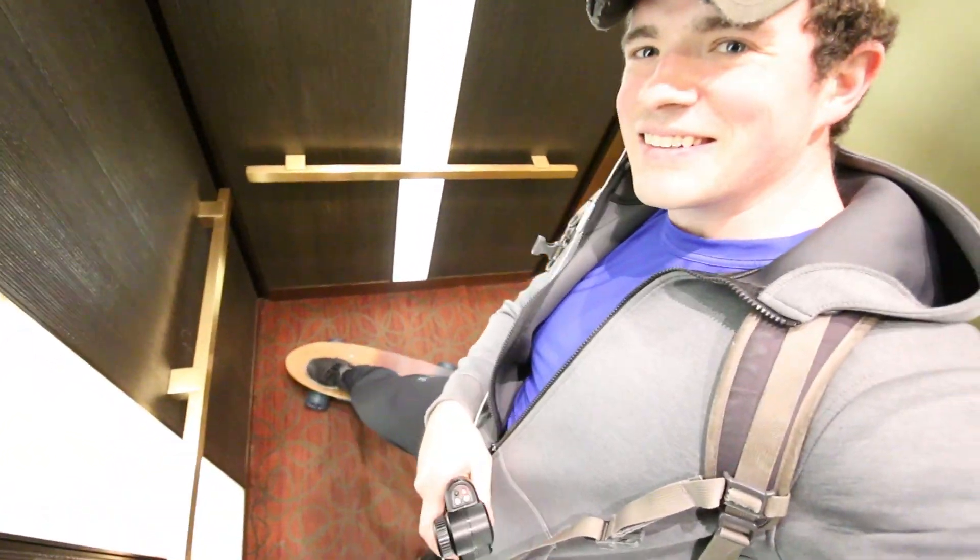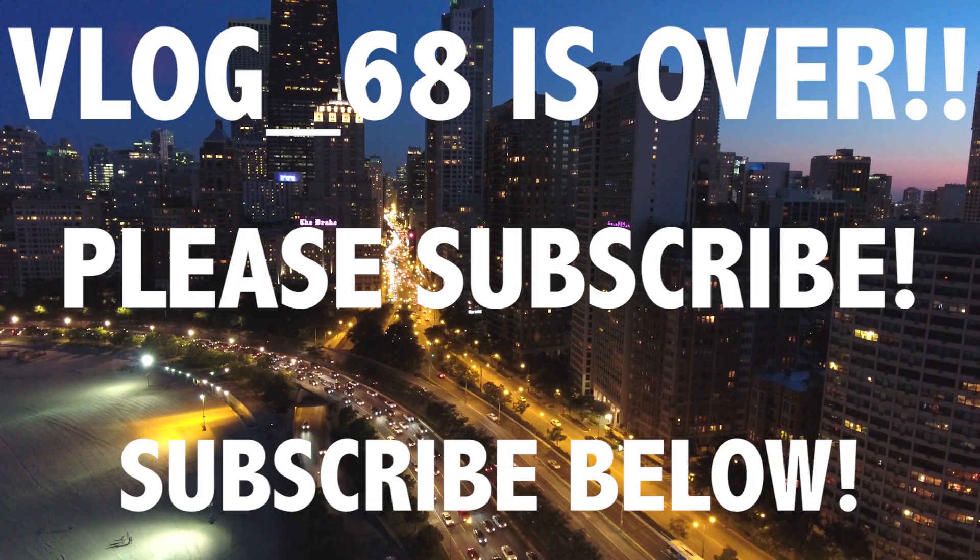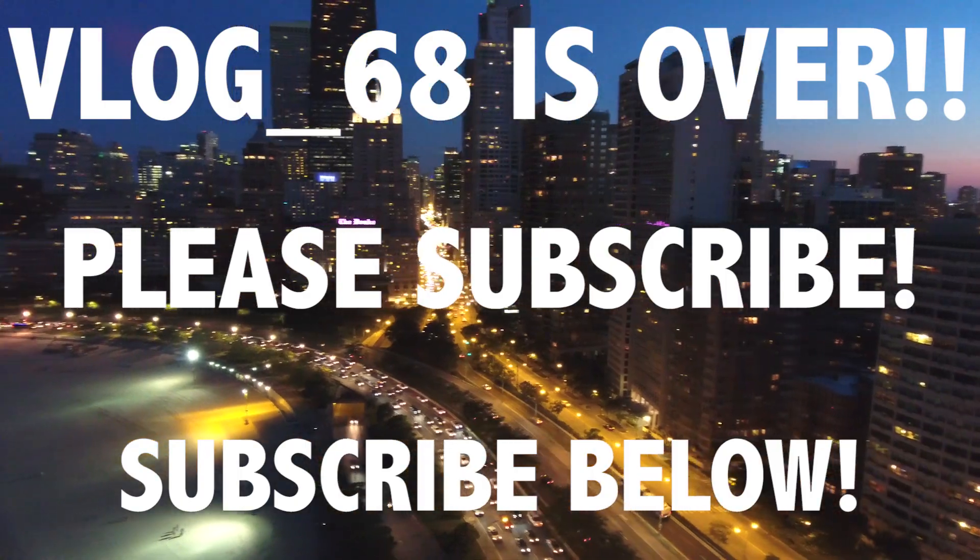There she is. Wild — I'm still not used to it.